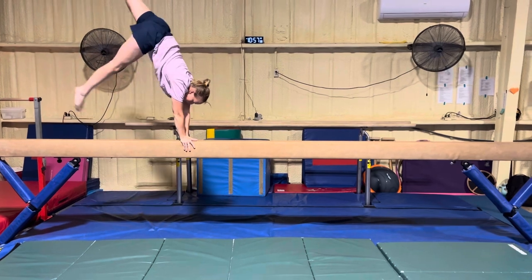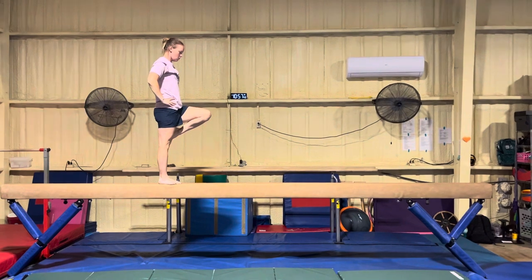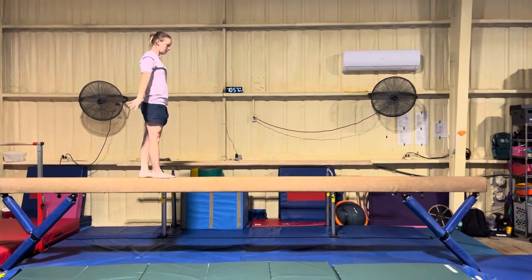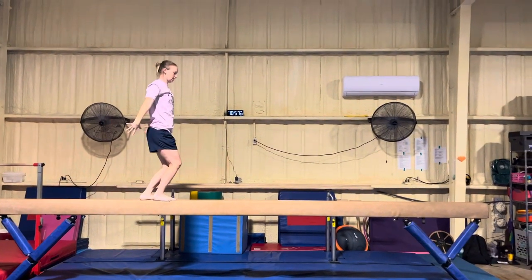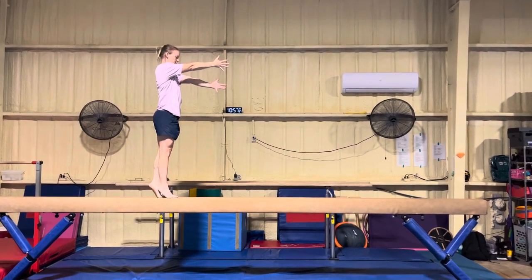Step right foot, passé, relevé, button down, step behind, plié, triple relevé, circle plié, circle straight jump, passé. T.